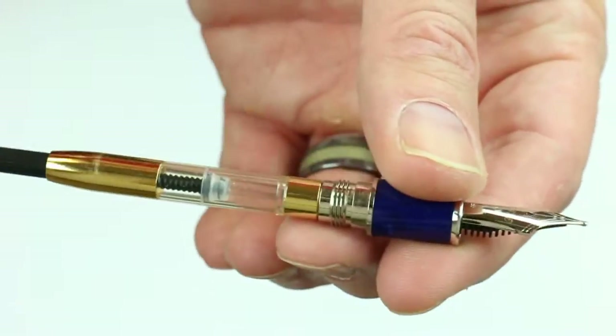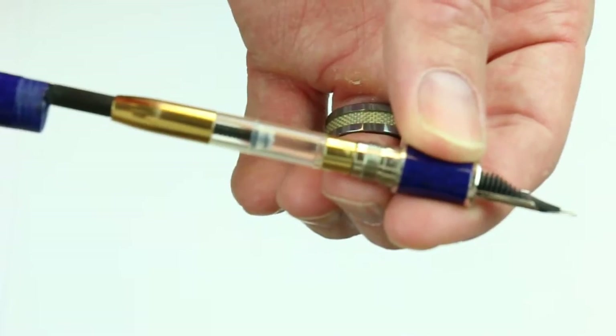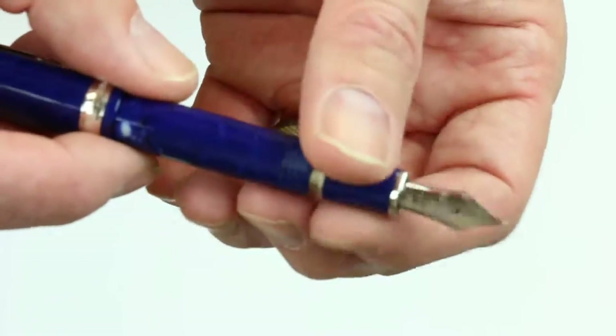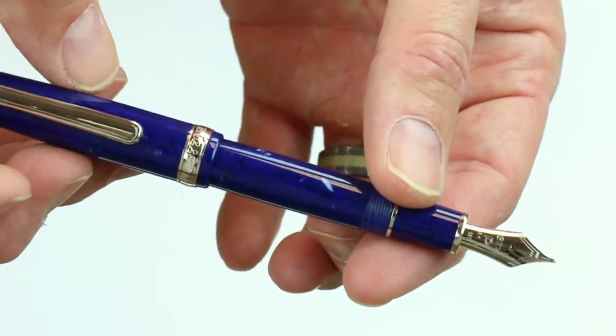Since it's a cartridge converter style pen, you unscrew the section from the barrel of the pen. It includes a Platinum 500 ink converter for use with bottled inks, if you want to use bottled ink rather than the cartridges included.